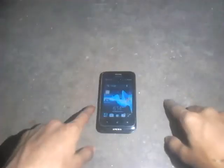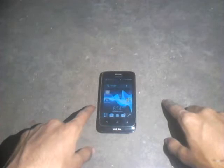Hi guys, welcome to AG Creativity. Today I'm going to show you how to fix Sony touch problem. This is a Sony phone — there is a lot of touch problem in this interface — so today I'm going to show you how to fix this phone's touch problem.